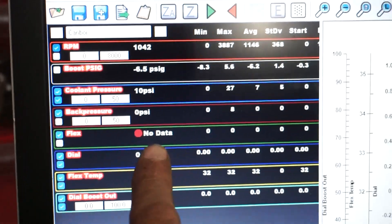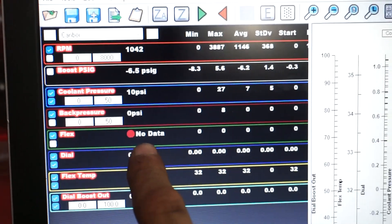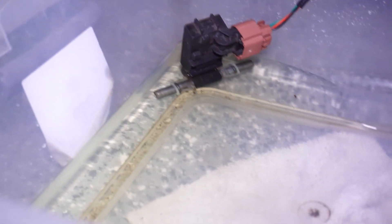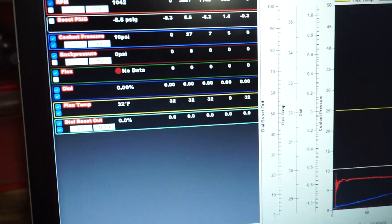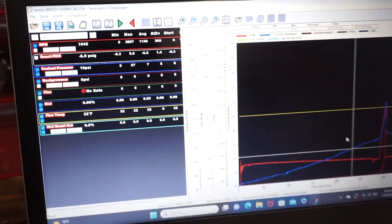The flex is showing no data, but I think that's because there's no fuel flowing through it. When I didn't have any fuel in it, it showed low error. So I put a little bit of fuel in a bucket just so it's submerged — when I put it in the bucket it went to no data, and when it wasn't submerged it said low error, like it's unhooked. So that tells me the flex sensor is actually working. I just have to run the line and then it should be good.